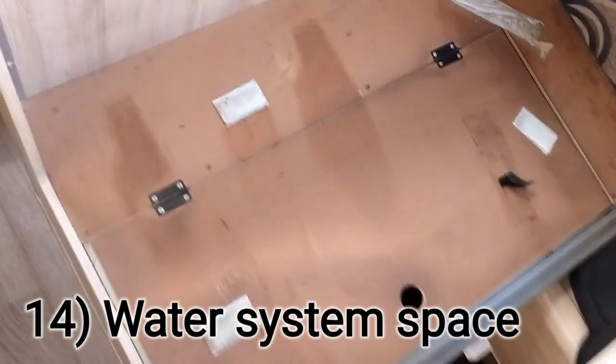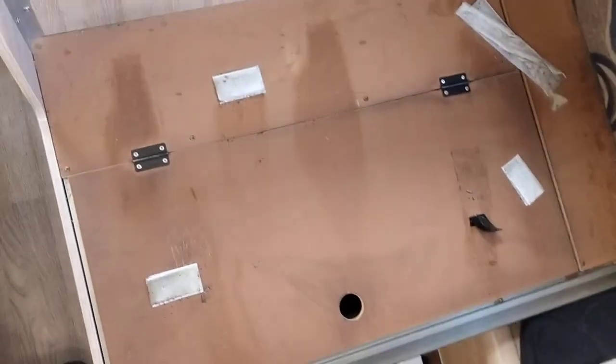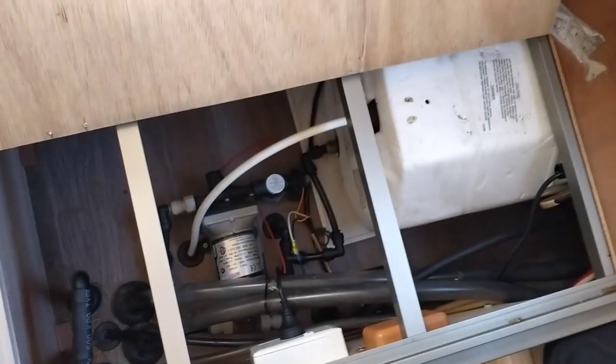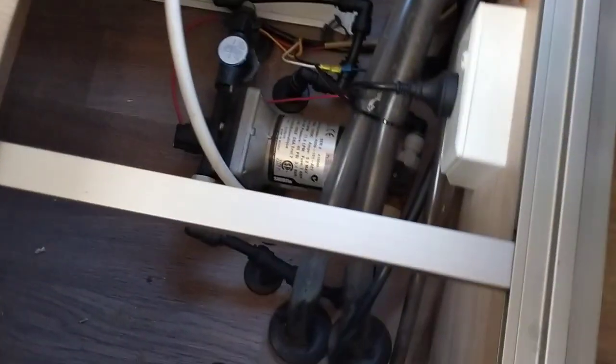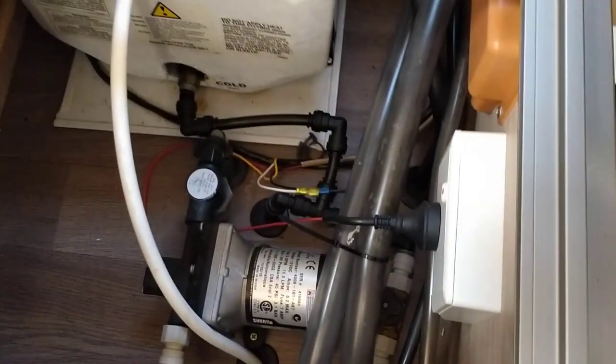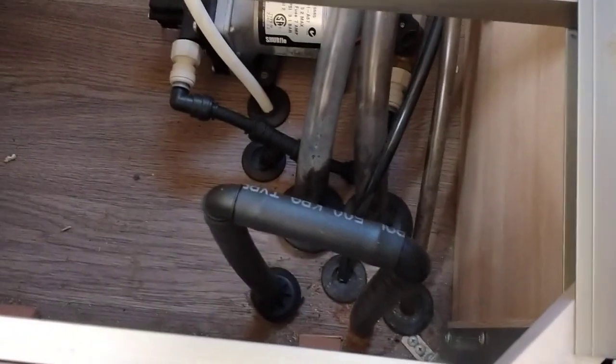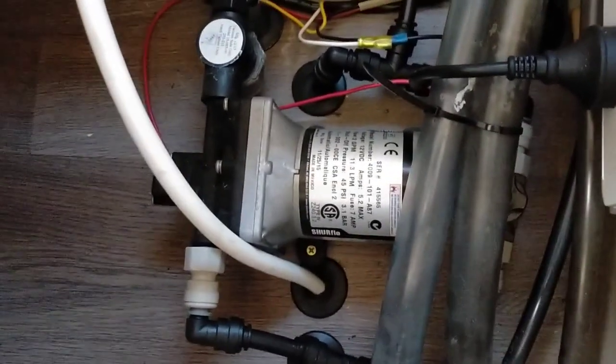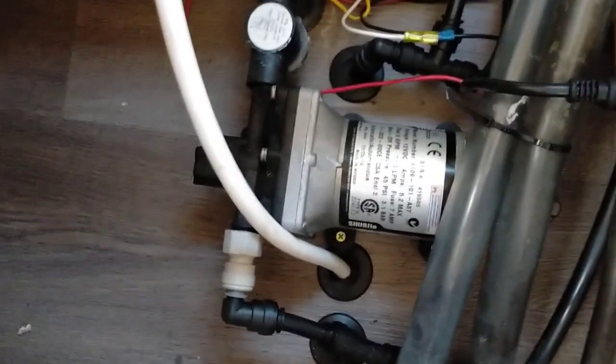Under this seat with its storage door is our hot water system - heated by electricity and gas when we're off-grid - plus the water pump and all the pipes related to the water system. Also in there is the black overflow pipe I showed earlier with the tank. We haven't had any problems with the water pump in two years, which I think is pretty good.